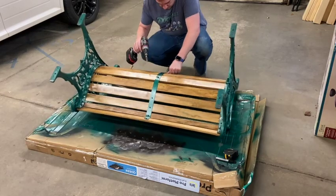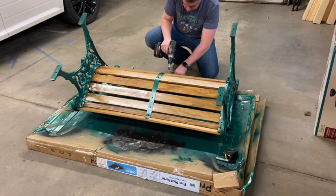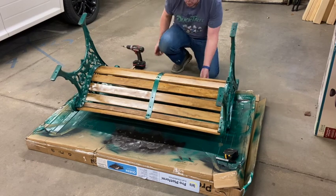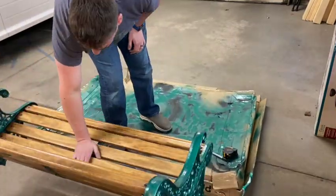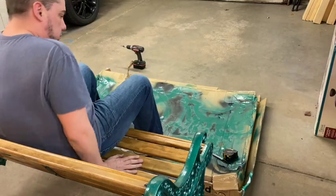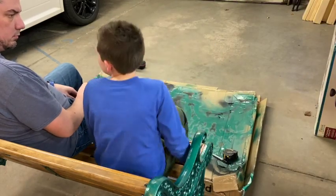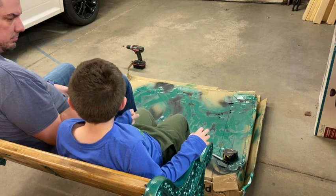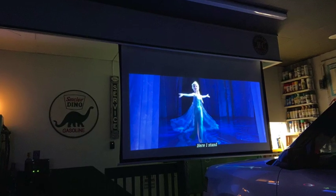So that little metal brace I told you about — I sat on it once and I'm a large feller. I thought I was going to break several days' worth of work, but after I put that brace on it was quite good to sit on. So much so I sat on it, and so did my little buddy. It's little dude approved! So what did we do that night? We sat in our new Disney bench and watched Frozen.